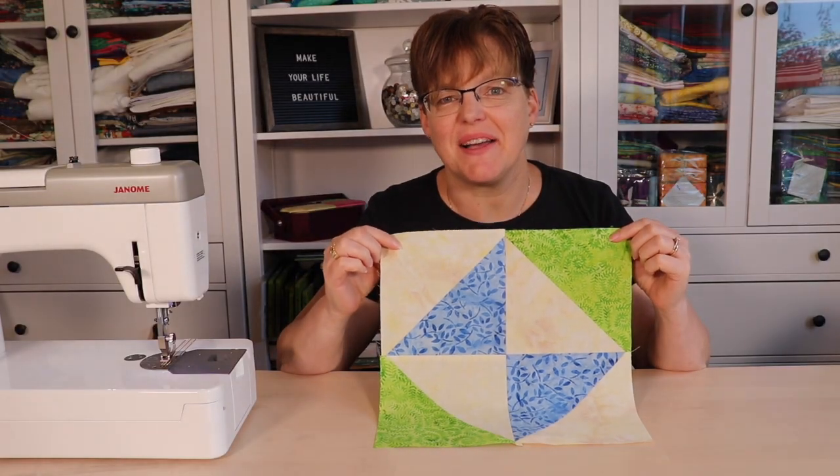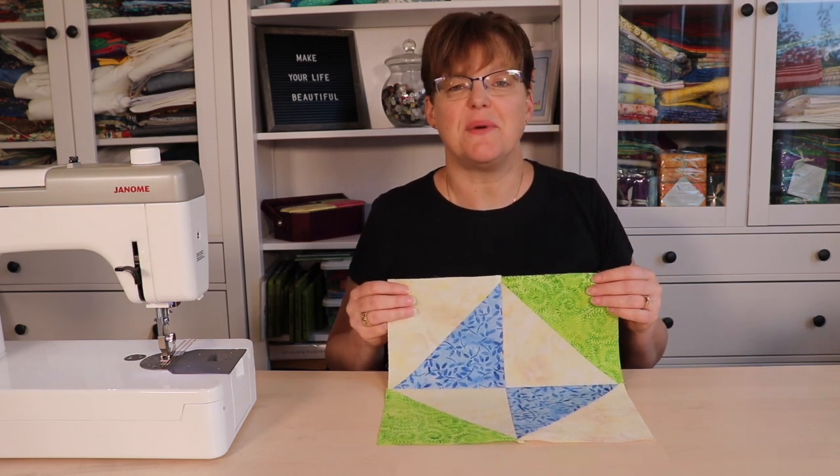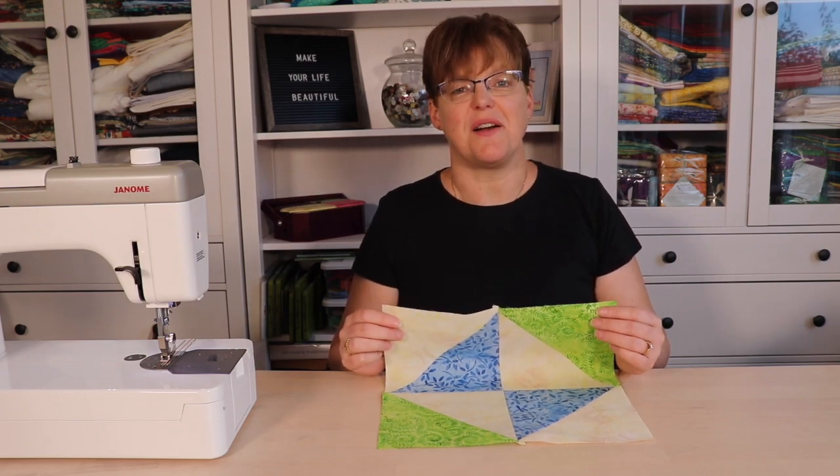Here's the finished block. This block is quick and easy and it's a great scrap buster. For more quilting tutorials, patterns and inspiration be sure to check out www.ebitastudio.com.